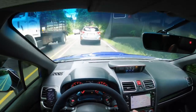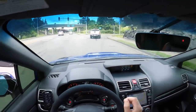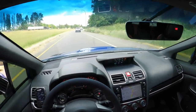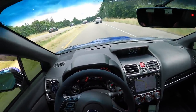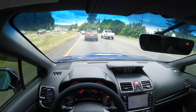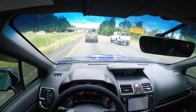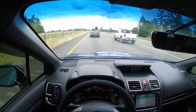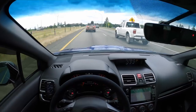All right, we've made it to the freeway. Ambient temperature is 81 degrees. Intake temps after just getting on the freeway are about 79 degrees — we're actually below ambient right now, which is pretty good. Pretty happy with that.